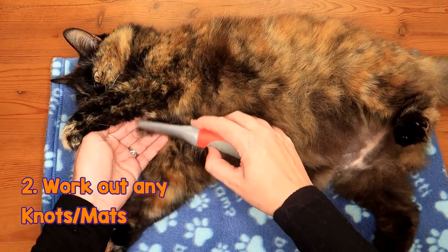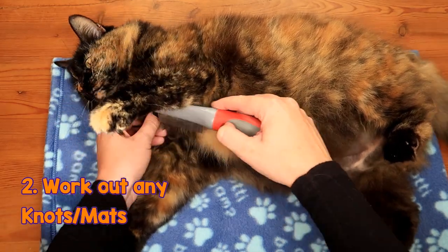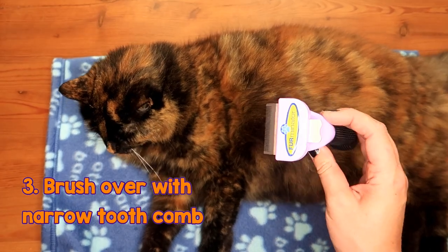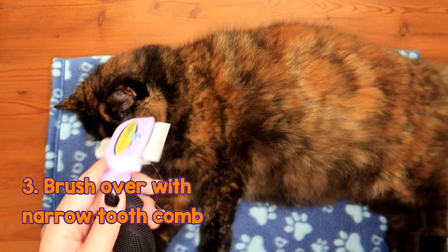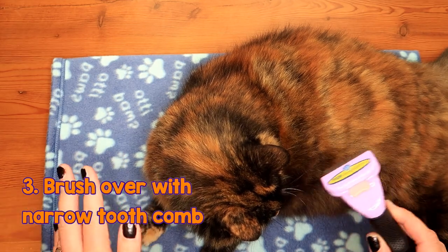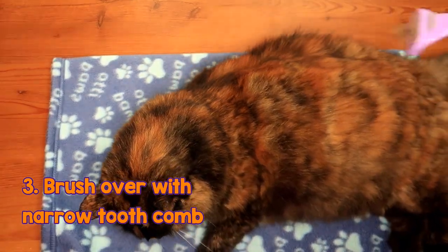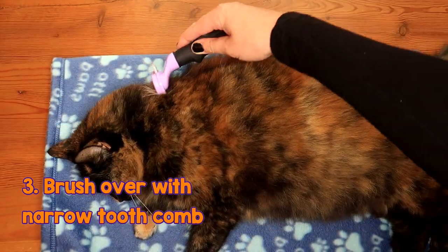Ragsy's always got dreadlocks under here. Now after that, you need to use a fine-tooth comb. If you've got a Furminator, these things are brilliant — you can get them on Amazon really cheap. Or if you don't have one, use a fine-tooth comb. This will get rid of any extra stray loose hairs and help distribute the oils into your cat's fur, which helps keep it shiny and lovely and helps them stay clean and look their best.